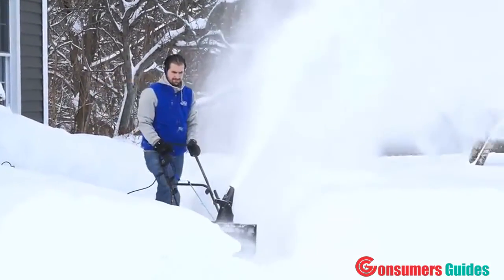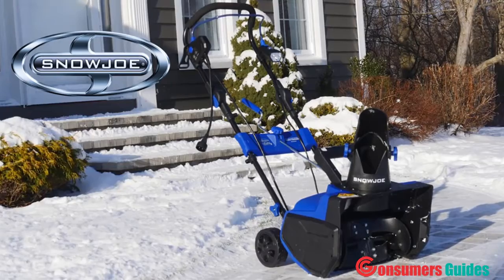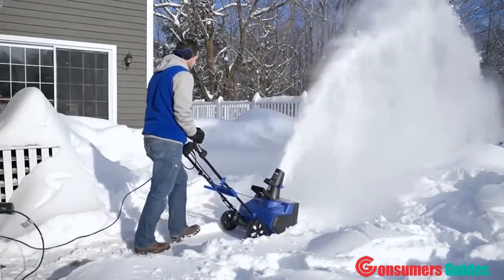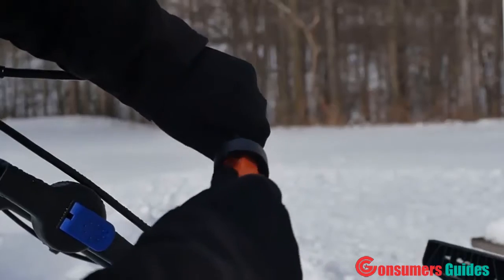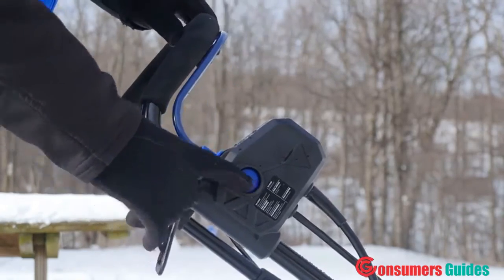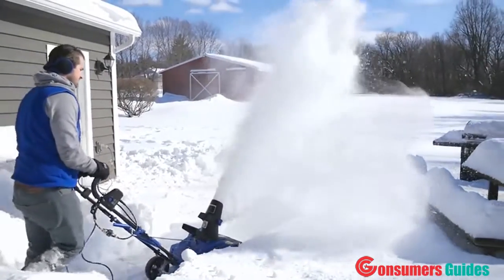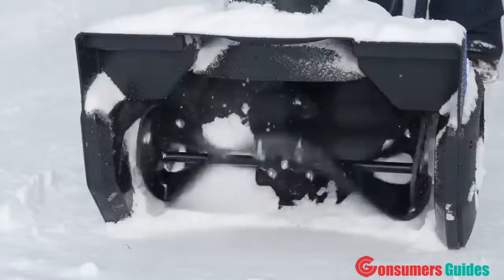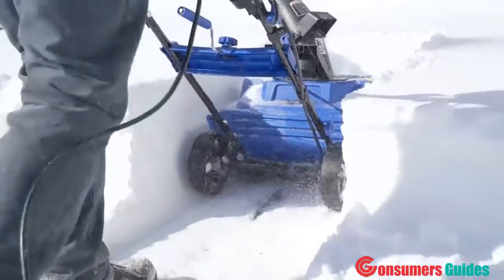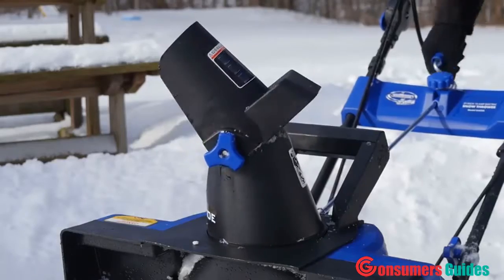When it comes to snow, go with Joe. Introducing the Snow Joe Ultra SJ625E electric snow blower. Snow Joe Ultra delivers the power of a gas machine with the performance of an electric for unlimited snow shredding operation. Driven by a robust 15-amp motor, Ultra moves up to 800 pounds of snow per minute. Its durable steel auger with two rubber blades cuts a path 21 inches wide by 12 inches deep with each pass.